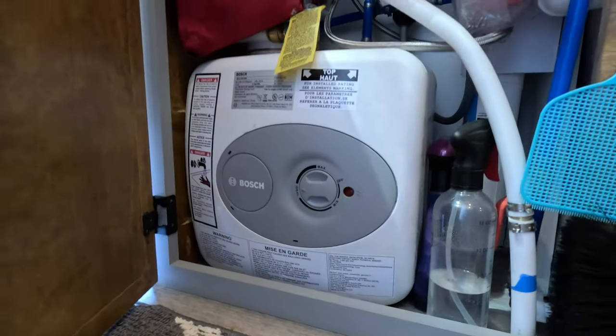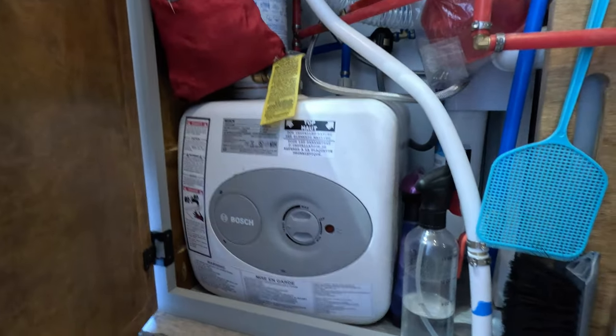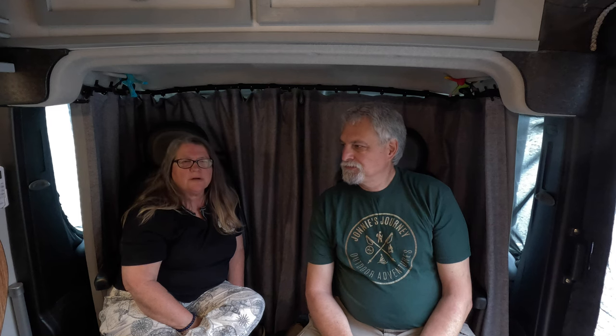We're so happy because we still have space — that was the one thing we loved in Atlas. We need space. And we have hot water now too — that also went under the sink. A four-gallon hot water heater under there.